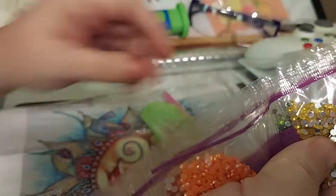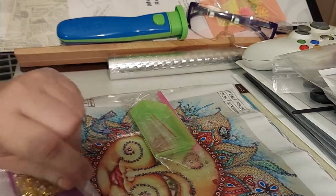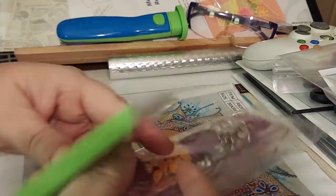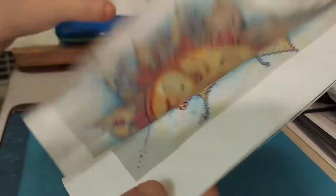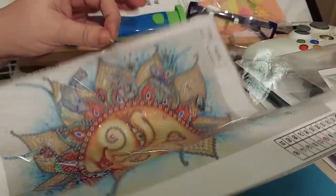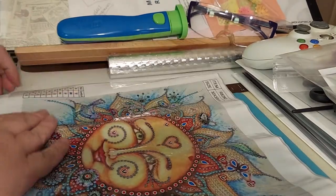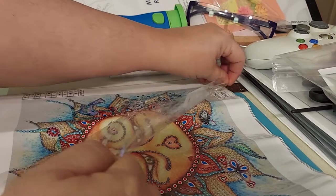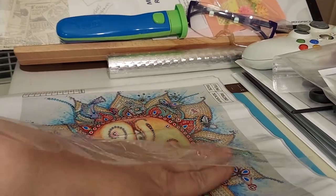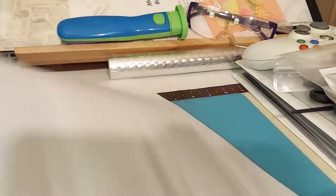And then we have some itty bitty tiny tiny orange dots. Can't wait to do this one. This one was seven dollars on Amazon. The canvas has that glittery sparkly canvas — I don't know if you can see the glitter in it, but it's really pretty. I love the picture. It's got the poured glue.